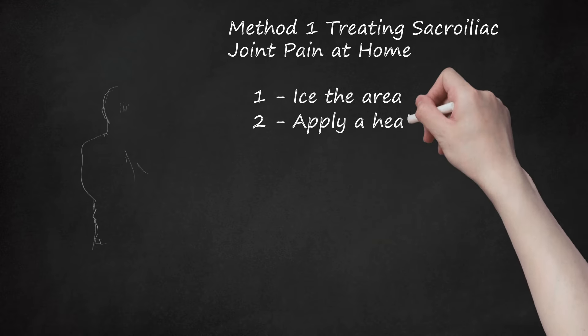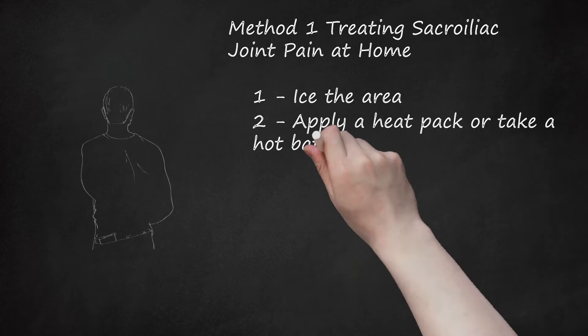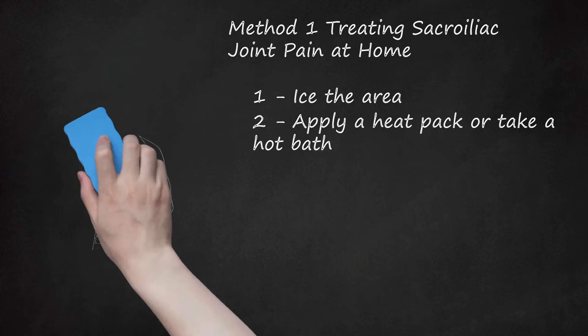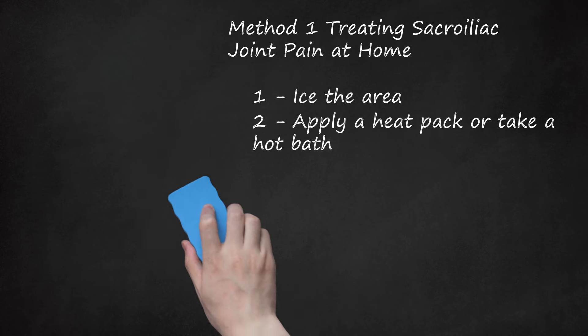Step 2: Apply a Heat Pack or Take a Hot Bath. You can also apply heat to the area to encourage healing. Only do this after the acute, intense pain has been treated with an ice pack. You may apply a heat wrap to the area or take a hot bath to reduce any pain. Try to soak in a hot bath on a regular basis to make the SI pain go away. If the area does not seem to be healing after several hot baths, you may want to see a doctor.